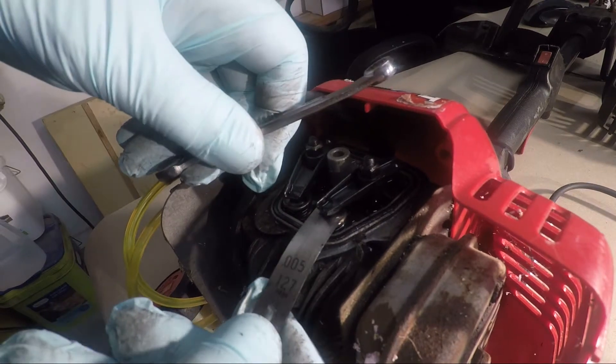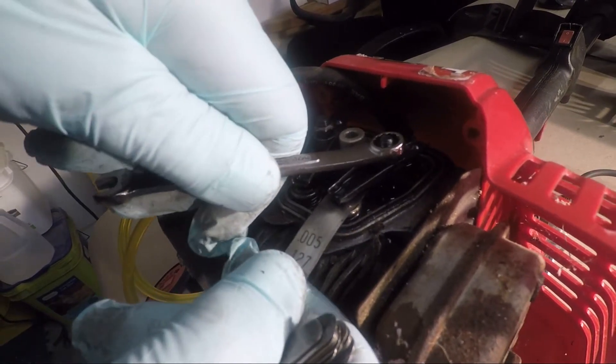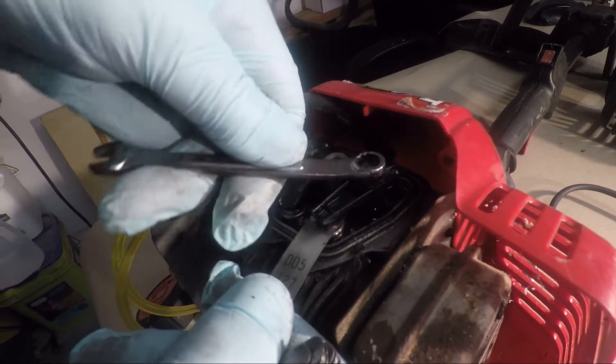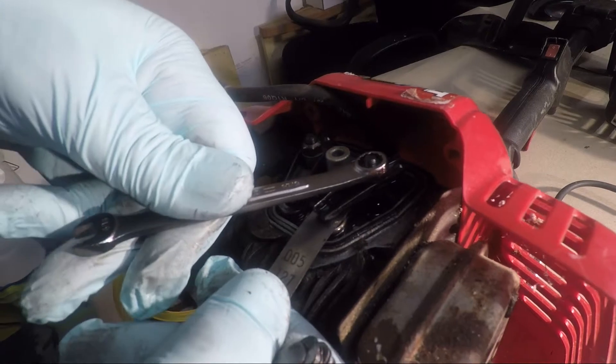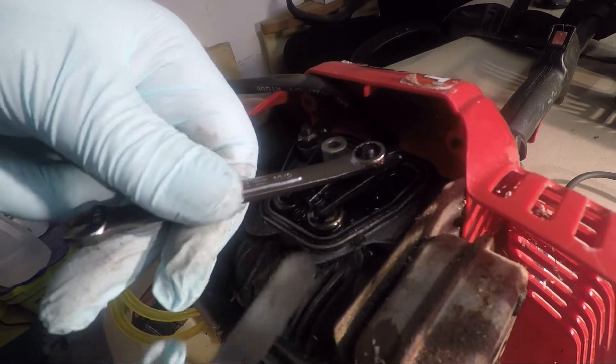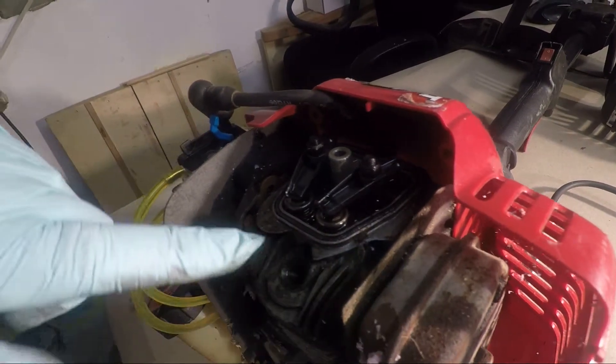There it is — you can see it dragging. Just back it up a little bit. You don't want it too tight. There it is. Okay, so now that's the exhaust side. We're going to do the intake side.